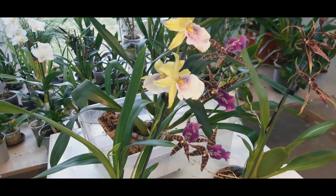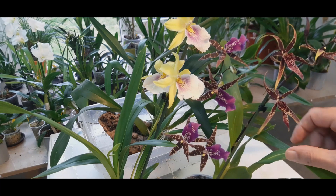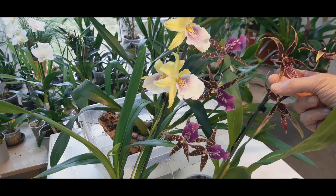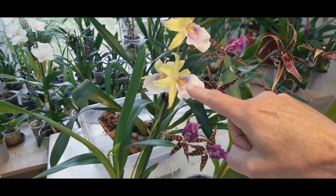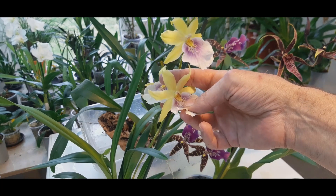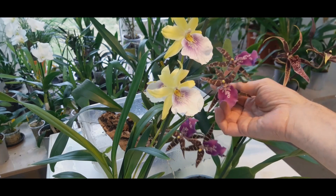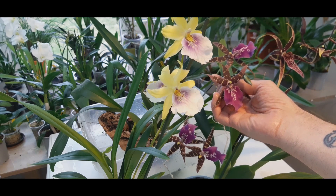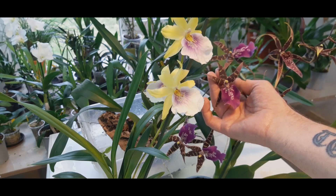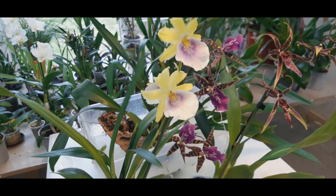With all three plants next to each other, you can see that Brassias have a very long and slender lip and very spidery petals and sepals. The Miltonia has a very broad lip and very broad stocky sepals and petals. You can see that in the flowers of the Bratonia — it has an elongated broader lip than the Brassia and the stocky petals and sepals of the Miltonia.